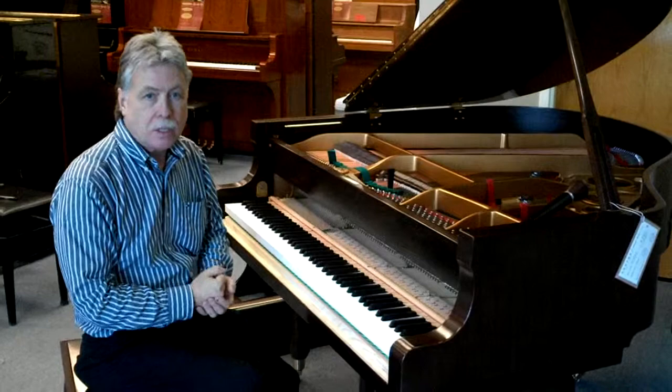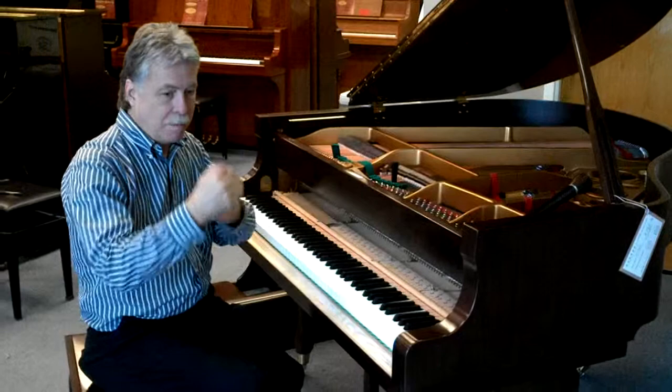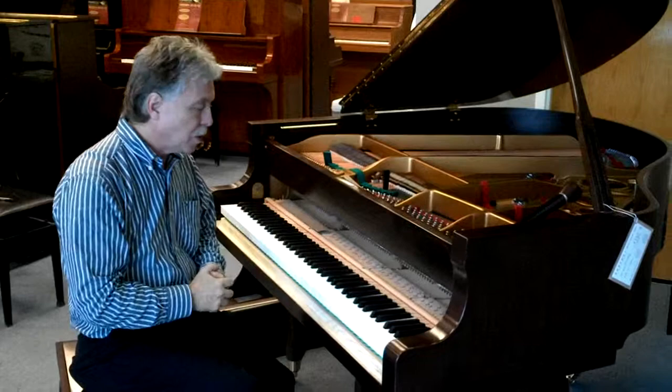I've leveled the strings and tapped on the bridges, and that destabilized the already rough tuning a little bit. The reason for doing it in that order is that I wanted the piano to be at the right pitch when pulling up on the strings and making those string terminations, so that it's already in the right position.